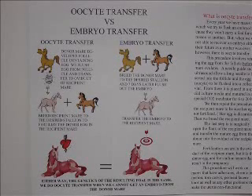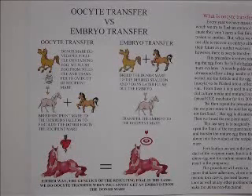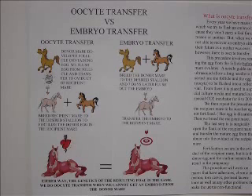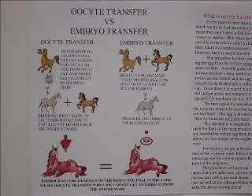We have a diagram and further detail later in this tape that will explain the specifics of the procedure of oocyte transfer in the mare. And finally, we're going to talk a little bit about what's commonly called ICSI.